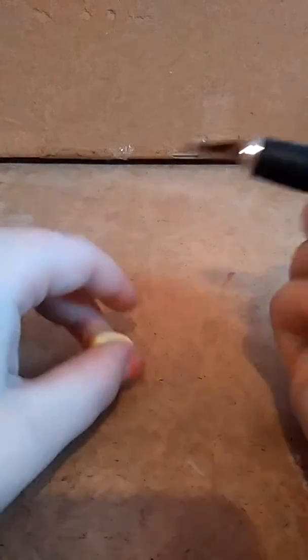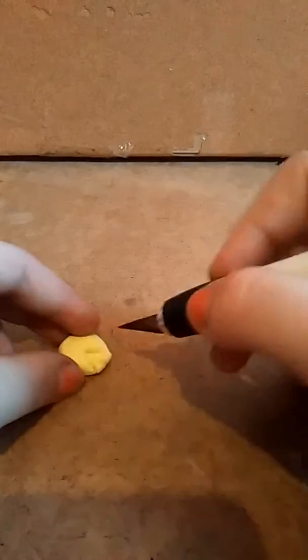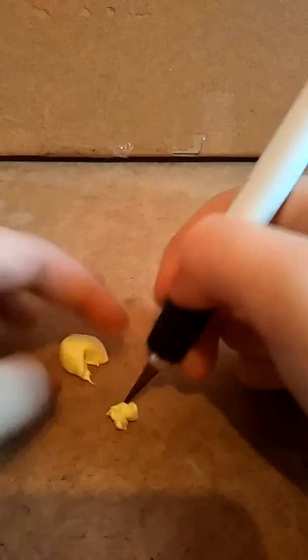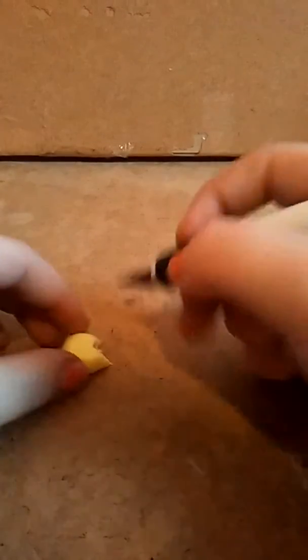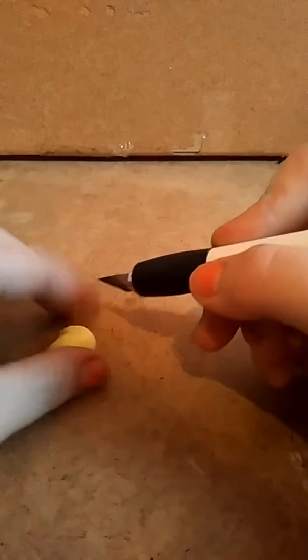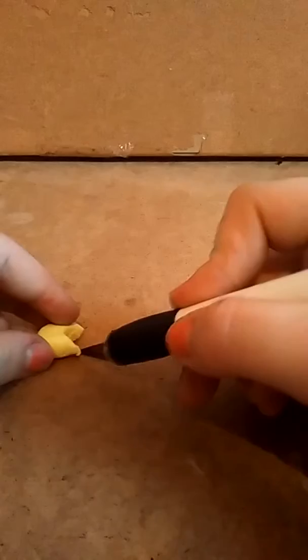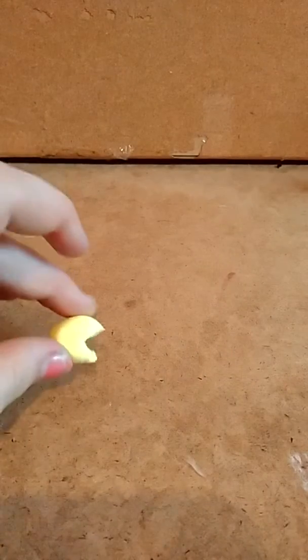Now make the Pac-Man — make it into a circle, then flatten it. This is really simple to do if you're just starting with clay. Then cut out one triangle, quite a large one, to be the mouth. Put the scrap in the scrap plate bin, and use your craft knife or butter knife to smooth out the edges. Go and make your other ghosts and finish your Pac-Man.